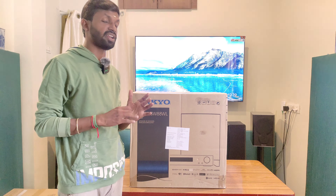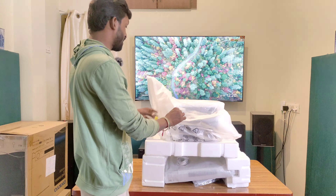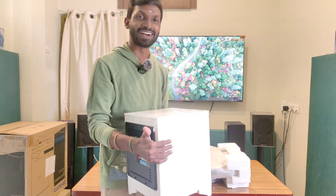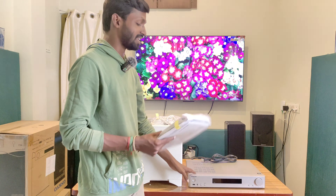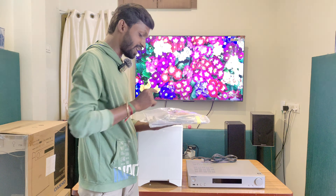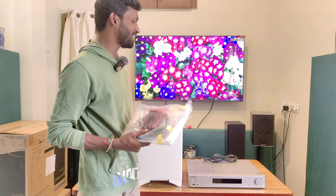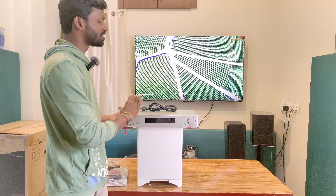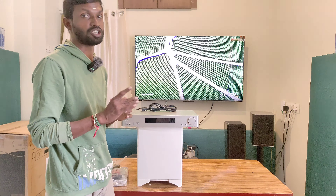You can also consider the Onkyo Base SW88W package — an AV receiver with subwoofer package. In this next product, we have a 5.1 integrated amplifier with a glossy finish, remote, R-design mic, FM/AM tuner, and HDMI cable included. It supports DTS HD Master Audio and comes in a slim size with excellent performance level.